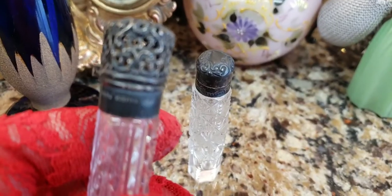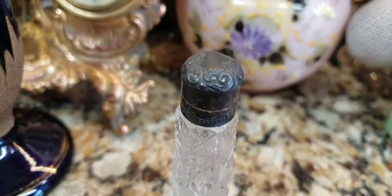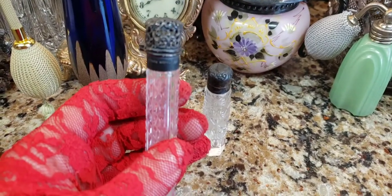So take a look at these bottles before. Let me show you — so before. And let's see what we can do for an after. I'm hoping, I'm praying. Remember them as is and let's see what happens.